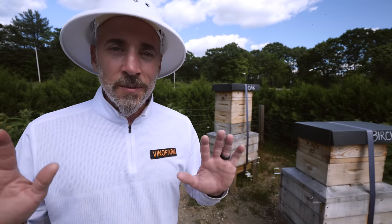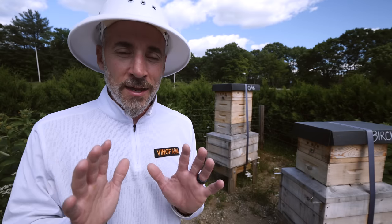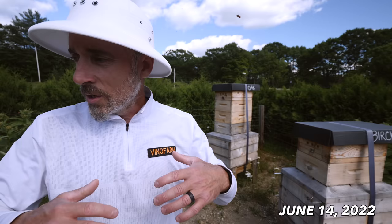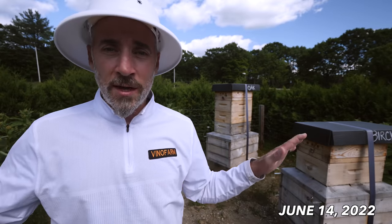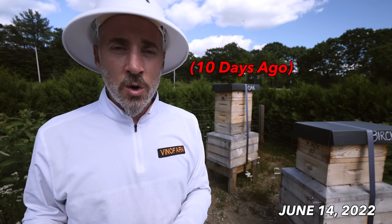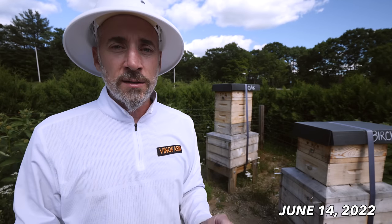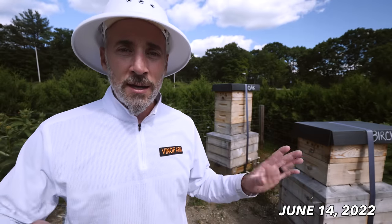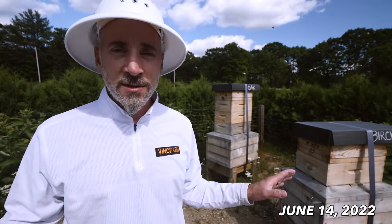Not that big of a deal, but we got swarms, and I think I know how to fix that for next year. Today I'm going around to make sure we have laying queens in all the hives. It was a week ago that I discovered the swarms — there were emerged queens in all of the hives, but they weren't mated yet. So I'm hoping this week they mated and we have laying queens. That's today's mission.